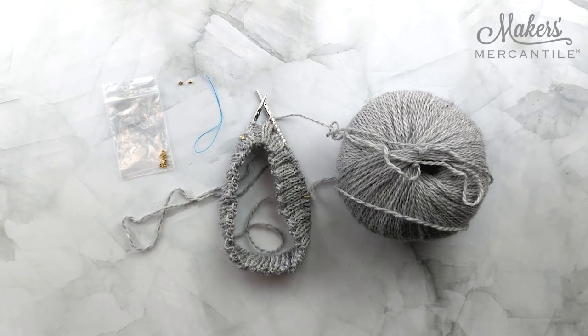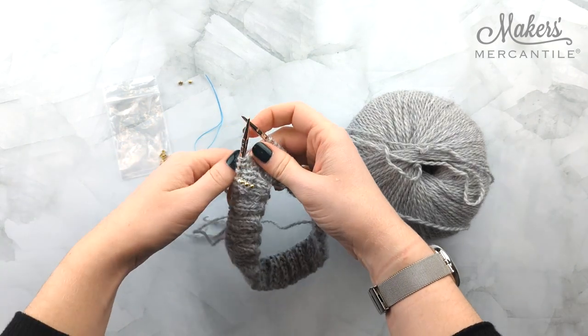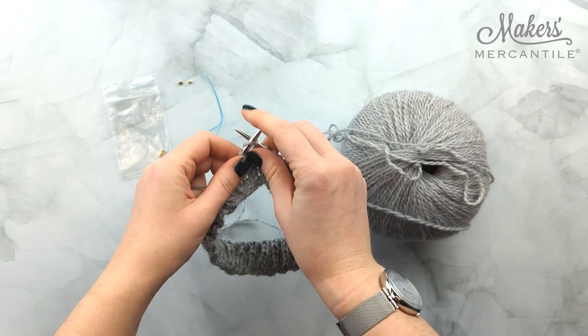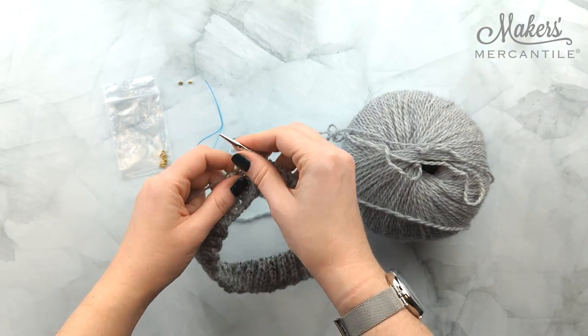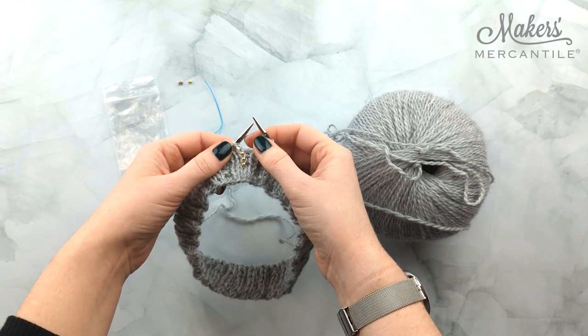Today I'm going to show you how to add a bead using a floss threader. I've got just a couple more stitches that I need to complete before I get to the stitch that I'm adding my bead to. As you can see, I already have a row of beads started here.